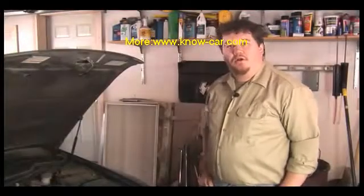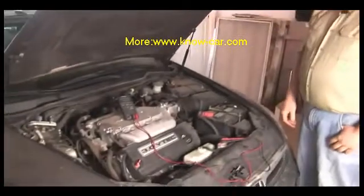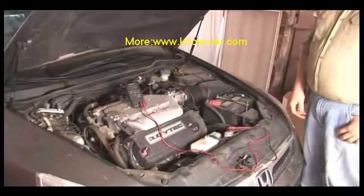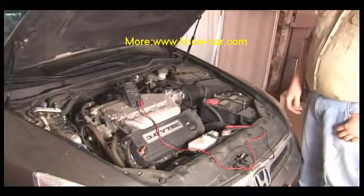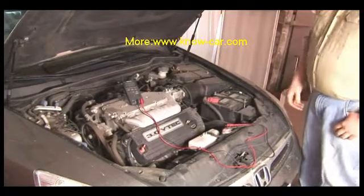How to test a voltage regulator. On any car with an alternator, you have a voltage regulator, and this voltage regulator is responsible for keeping the voltage on the vehicle from exceeding a limit.